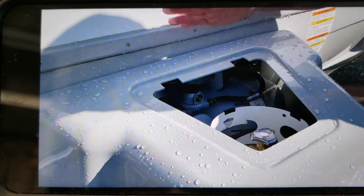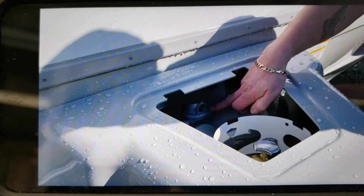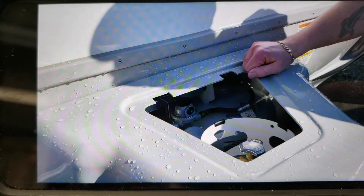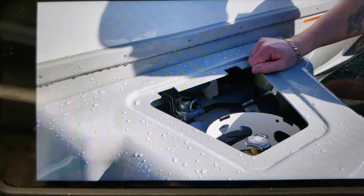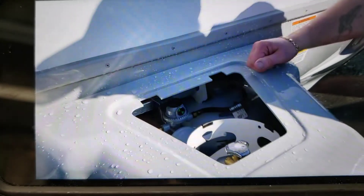So if you have your arrow pointing in one direction and you see this as red, you know it's changed onto the opposing tank. The other way of operating it is simply opening one tank at a time — when you run out of propane, you can come turn the other one on.